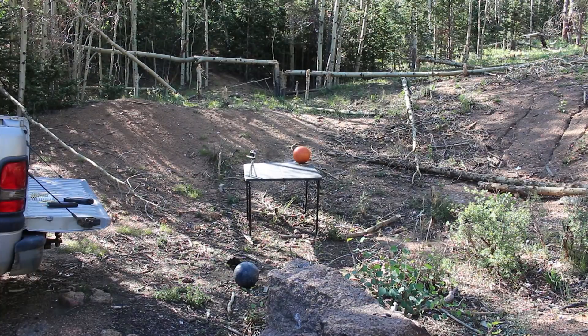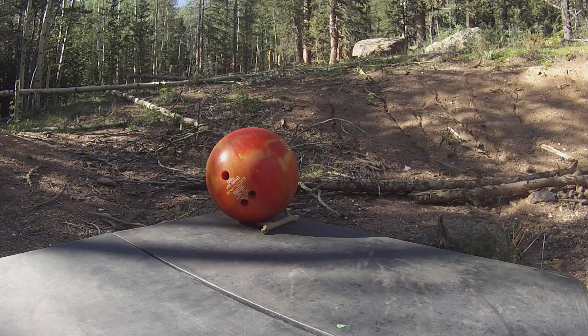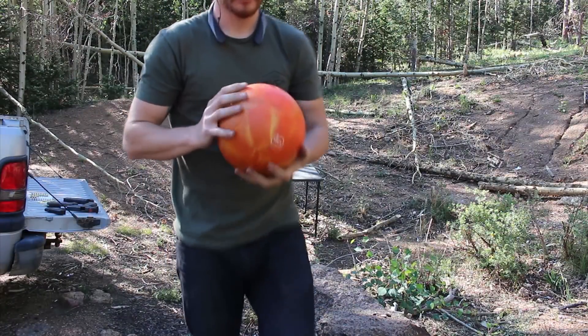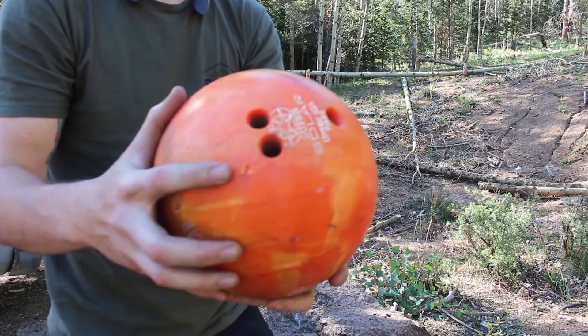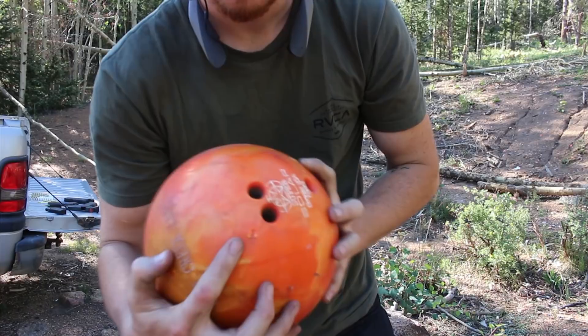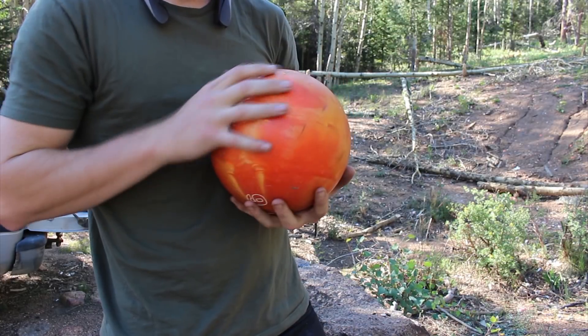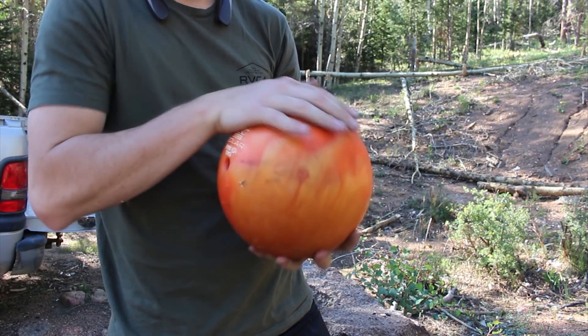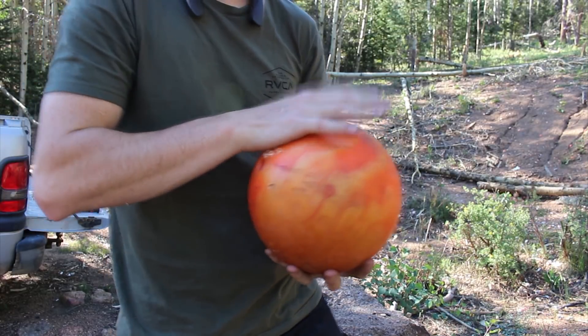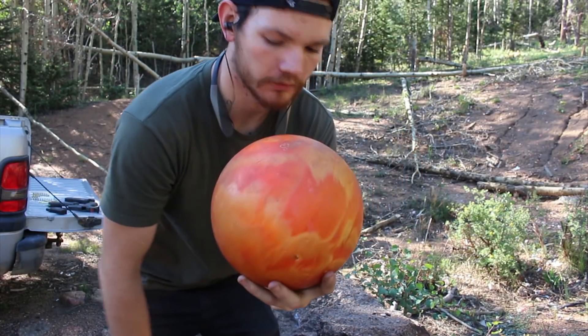Alright, here we go with the 9mm again. It didn't hit the GoPro. Those look a lot more solid. This is definitely weird - there's another new hit, and there's the other one, right next to each other. All I can guess is that the 9mms are actually hitting the bowling ball and something about the plastic it's made of is actually moving out of the way and letting the rounds just go straight into the ball.